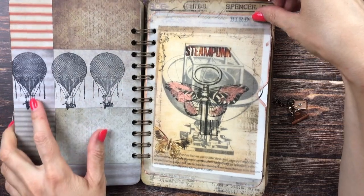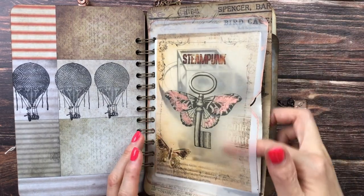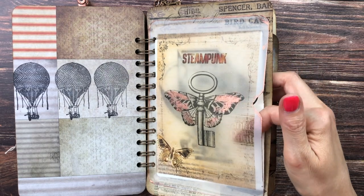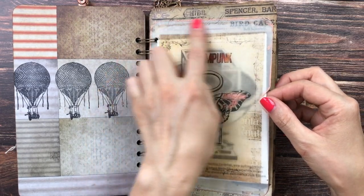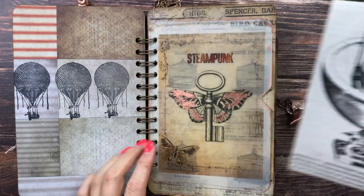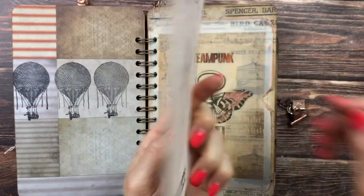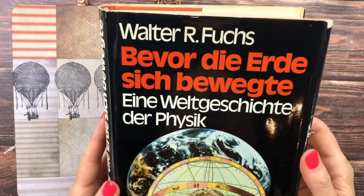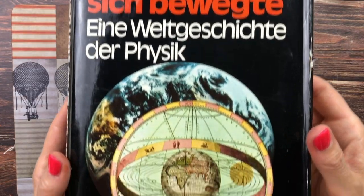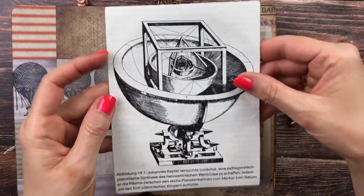Here I stamped some balloons and you can journal here. This is a printout of one of the digital images printed directly onto transparent paper — I added some copper on the wings. I made it into a pocket by gluing it down. Inside is an image with some beautiful stamping, and it's actually an image from an old vintage physics book I recently found at my charity shop. I thought it was perfect to add some book images to the journal.